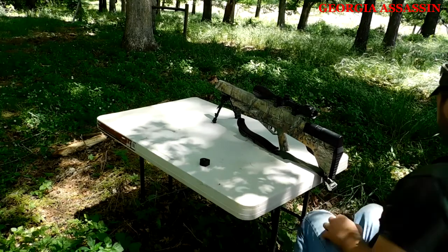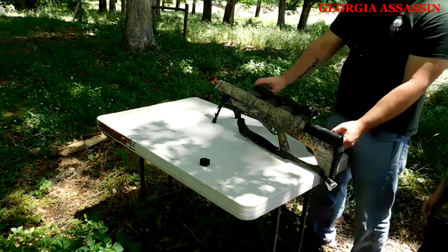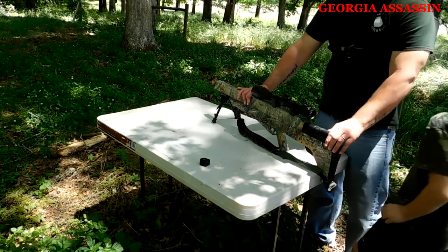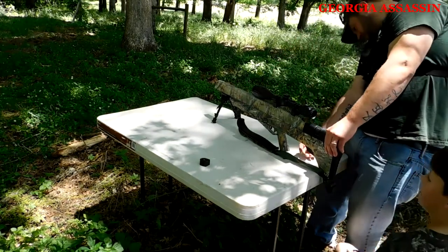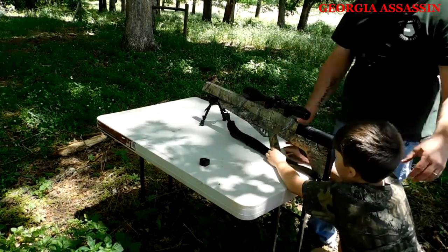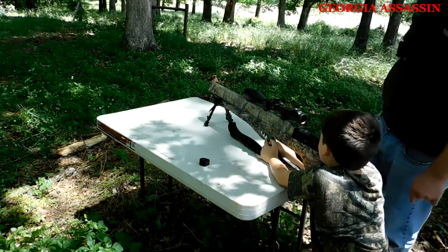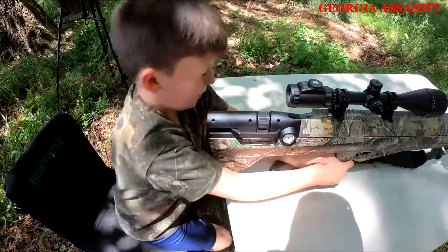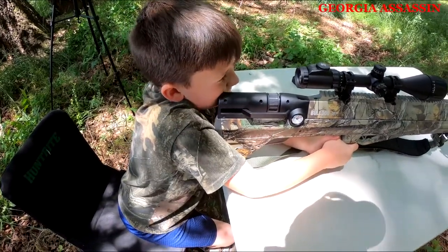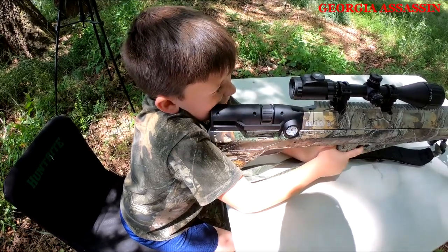Alright Jackie, you're up. I can't lift this thing and everything. Aim it at the target. You're looking through it at the target? Set it on the edge of the table right there — is that better? You can pick it up, adjust it, move it, and all that good stuff.